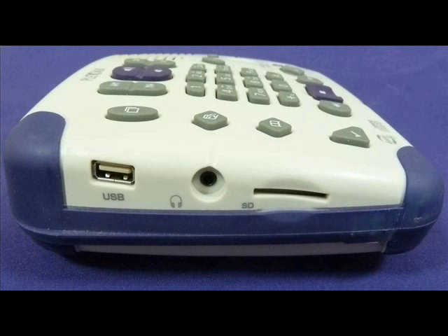On the left hand edge of the unit are three items. On the left is where you would plug in your USB memory stick. In the centre is your headphone jack, and on the right hand side is where you can plug in your SD memory card.